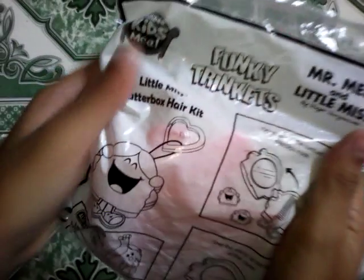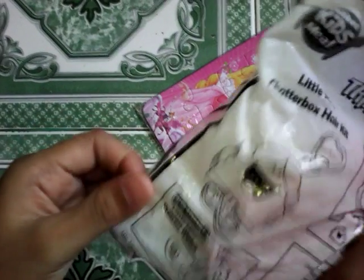Hey guys, welcome back! Today we're gonna open this funky trinkets — let's open it and we're gonna open the puzzle.